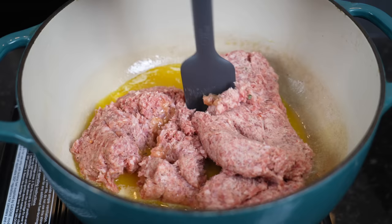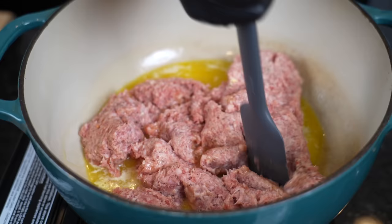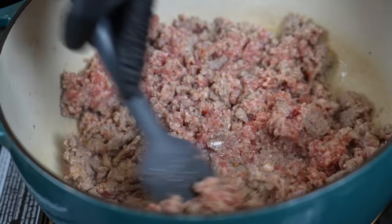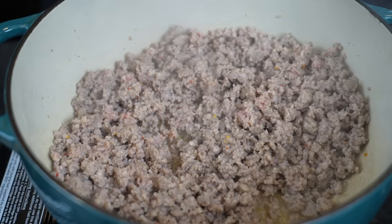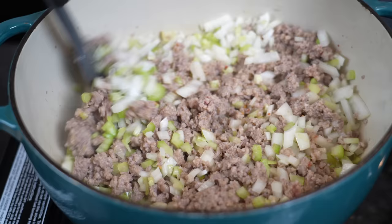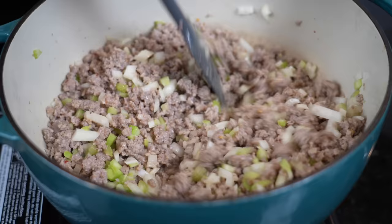Then we'll begin adding our veggies and seasonings, getting everything tasting exactly how we want it before we add the eggs, and then we'll put it in a casserole dish and pop it in the oven. Once the sausage is fully cooked, we're going to add in one diced onion and four stalks of diced celery. The house is going to be smelling like Thanksgiving — this is my favorite time of the year.